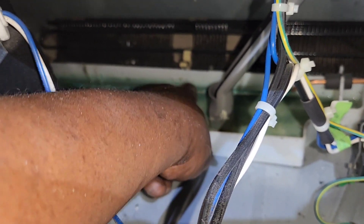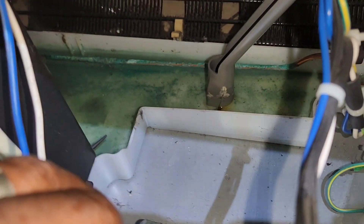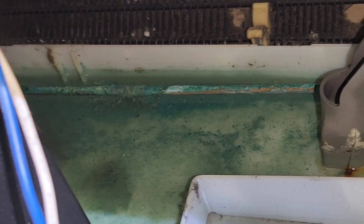That's the actual condenser loop coming from the compressor, and that's been sitting in the water there — you can see how badly deteriorated that is.